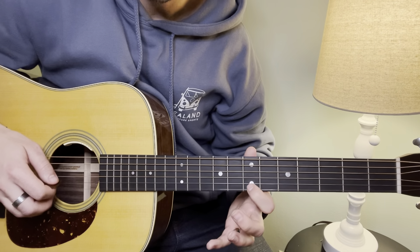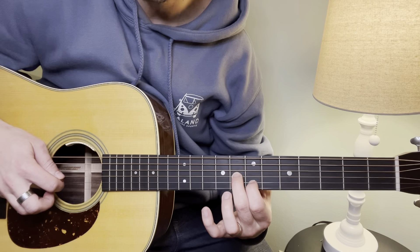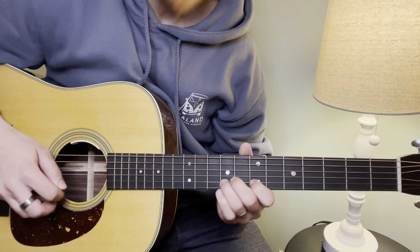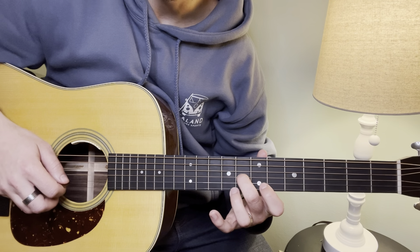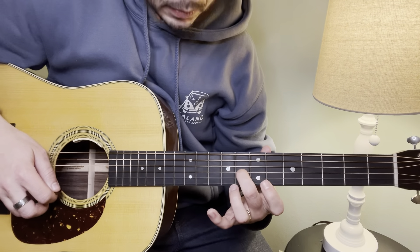Now we're going 7th fret B string, and now middle finger on the 8th fret on the G string, hitting that note. Now we're lifting up and playing open B string.